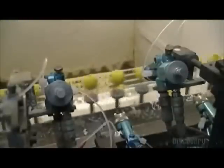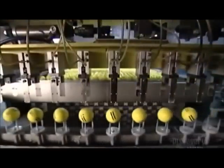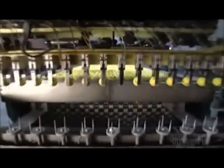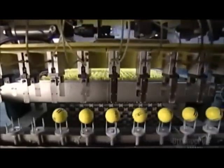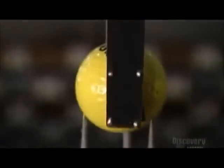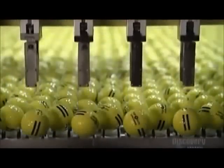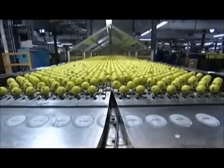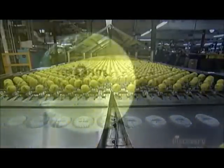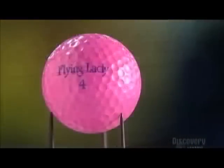An automated machine sprays the balls with polyurethane while they rotate atop spindles. The polyurethane protects the ink logos that have been stamped on the balls. Robotic arms carry the wet golf balls to a drying rack, where they cook at 66 degrees Celsius for five minutes. Then they're done — and that's the technique behind the golf ball.